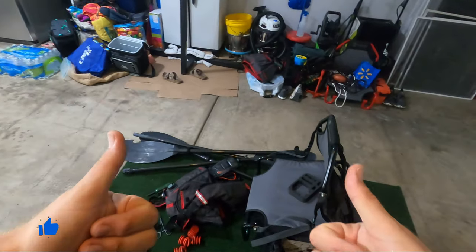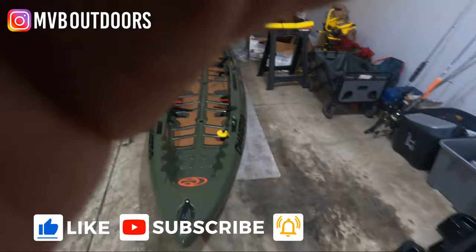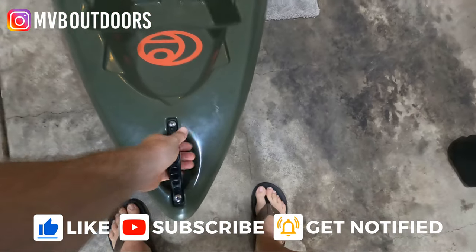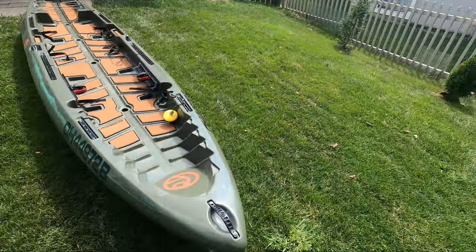Before we jump in, if you guys find this video helpful, let me know by hitting that like button. If you haven't already, please consider subscribing so you don't miss the next video. If you've already subscribed, welcome back to the channel. Alright, now let's get into it.